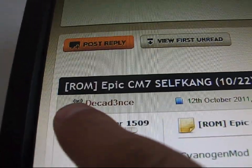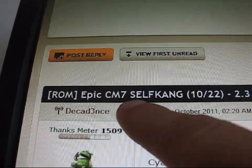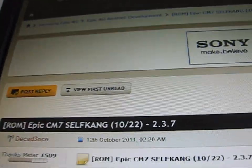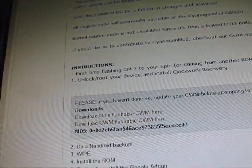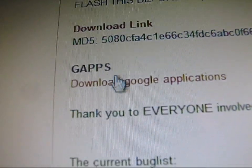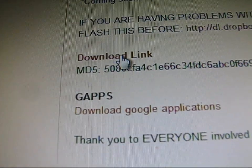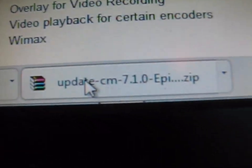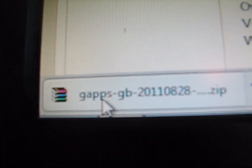Click on the link in the description of the video — it takes you to this site. Huge thanks to Decadence for building and putting this ROM together for us. As you can see, it's Android 2.3.7. Scroll down to find the download link. Click on it and download the GApps as well — download Google applications. Make sure you download both of them. They're both going to be zips: one is Update CM 7.1 and the other is GApps.